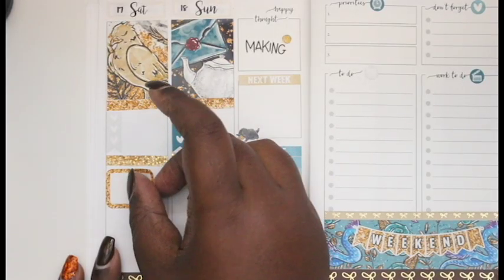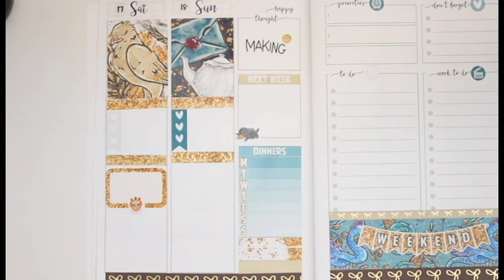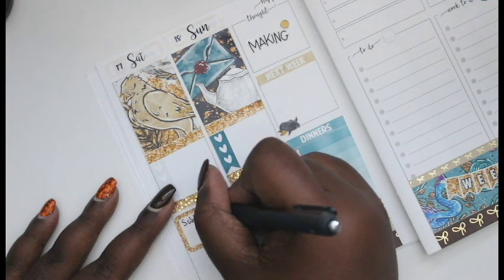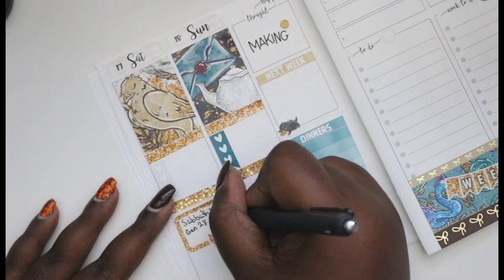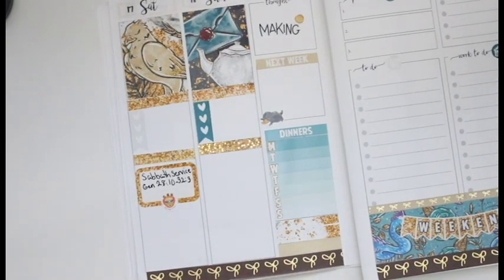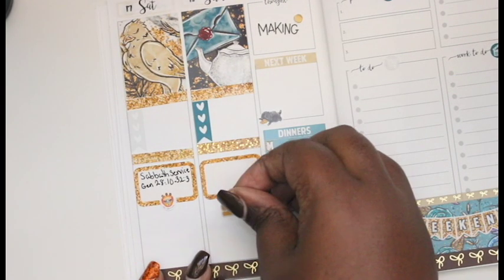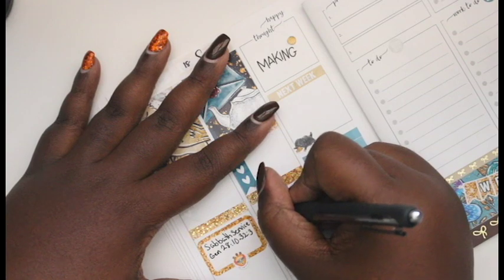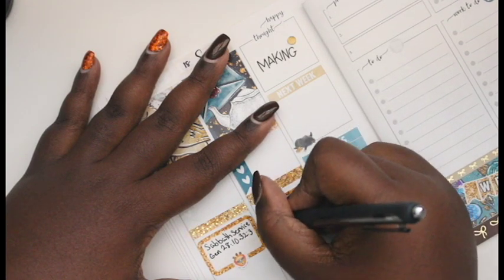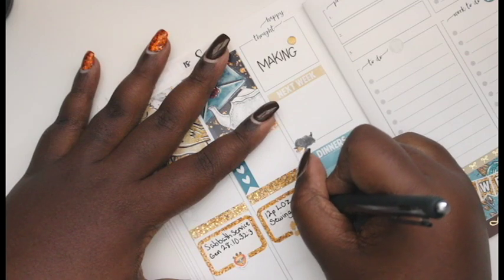On Saturday I'm putting in my Sabbath service info — the scriptures we'll go over that week. On Sunday I have a sewing class at my church, so I added a sewing machine sticker from Libby & Co. I was so excited that I had a sticker for a sewing class — that's totally me.